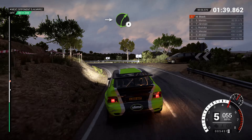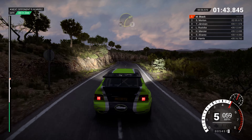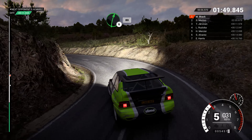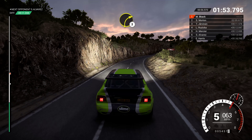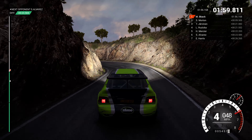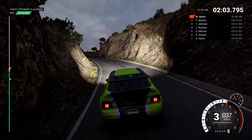Into right 4. Right 2. Don't cut. Into open hairpin left. Long 60. Right 6. Right 6. Right 6. Into open hairpin left. Long 60. Right 6, 130.